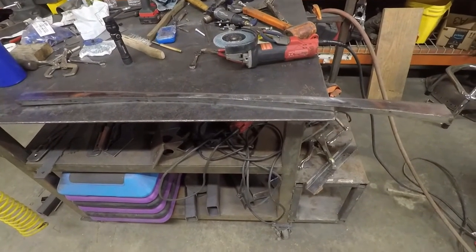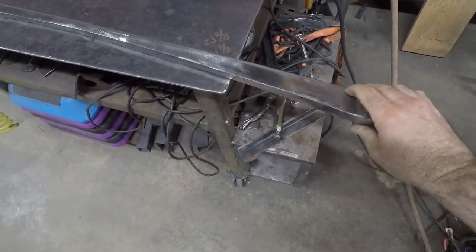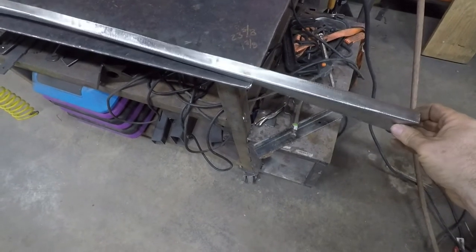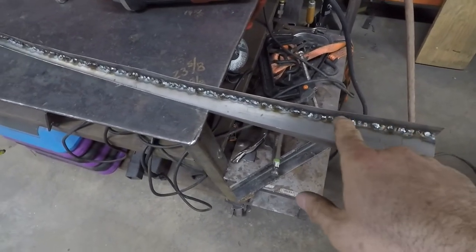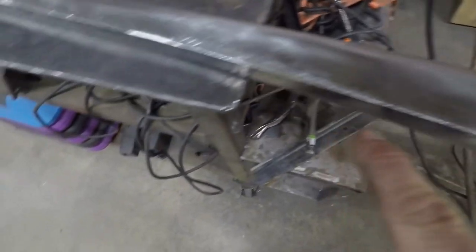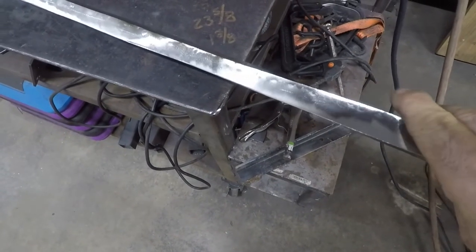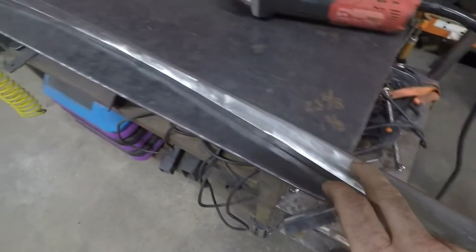Now that the windshield wiper system is pretty much finished, I decided to go ahead and start finalizing the cowl area. One thing I needed to do is finish welding the piece that sits on top of the Miata firewall. I tacked it on the outside, sprayed it up really good, welded it all on the inside, and then finished welding it all on the outside. Now I've got this surface nice and flat. I'll go ahead and knock that corner off, refit this to the firewall, and keep moving forward.